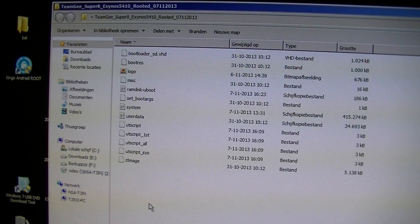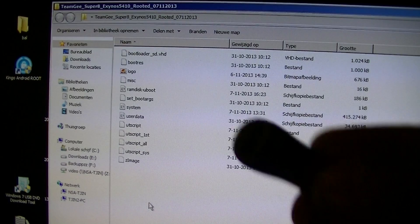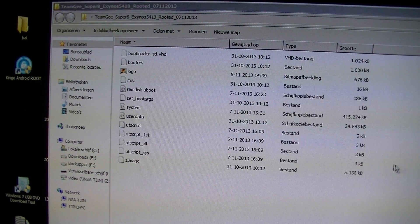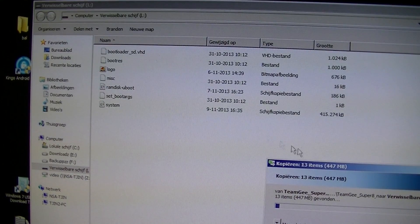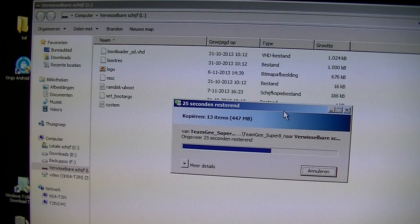What you have to do is get an SD card — an SDTF card with a USB extender like this. Just put the card in your computer and you will get a popup. Open the folder, then just copy all these files and copy them to the new folder. Make sure you put them in the root of the folder. Copy them — it's about 447 MB. It's copying the files now right to the root of the folder. When you insert this SD card into your TeamG, you have to reboot your TeamG. Just let it copy all the files.